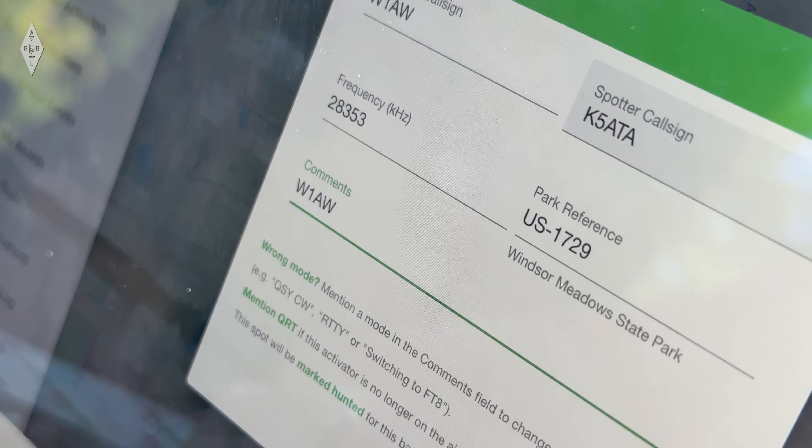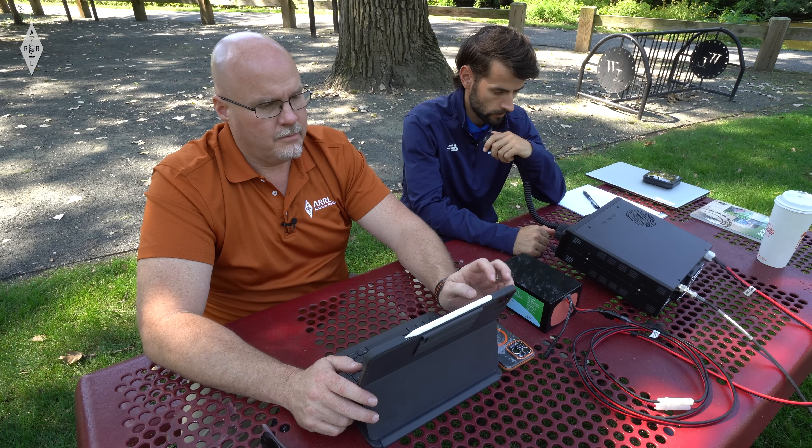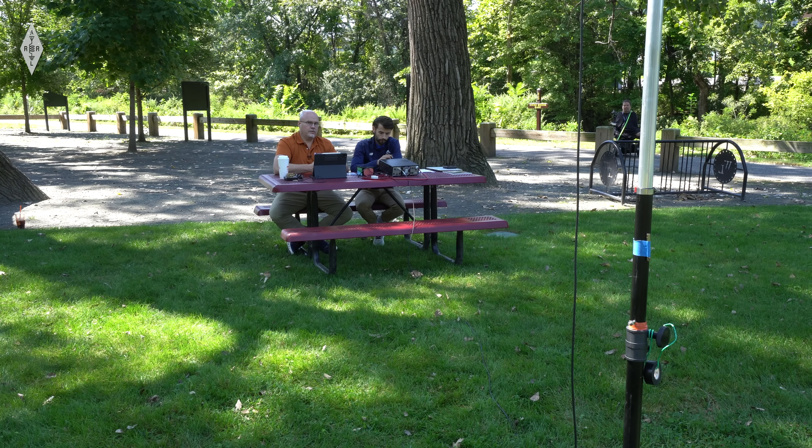CQ, CQ, CQ. This is Whiskey One Alpha Whiskey, Parks on the Air. CQ, CQ, CQ, Whiskey One Alpha Whiskey, Parks on the Air activation.